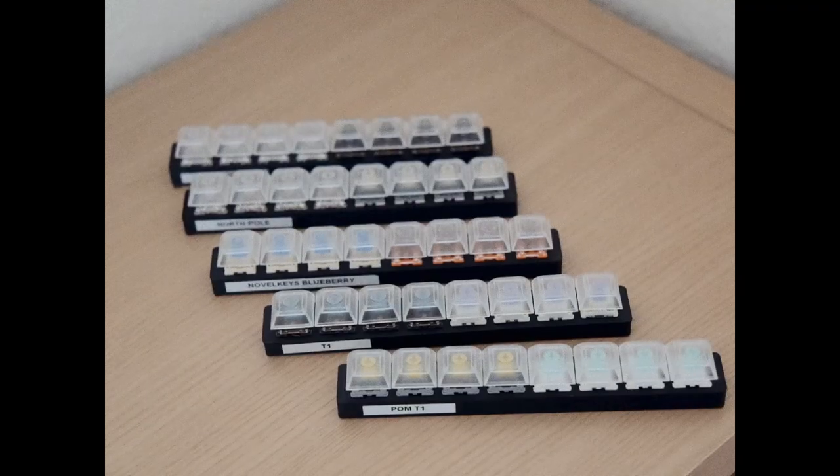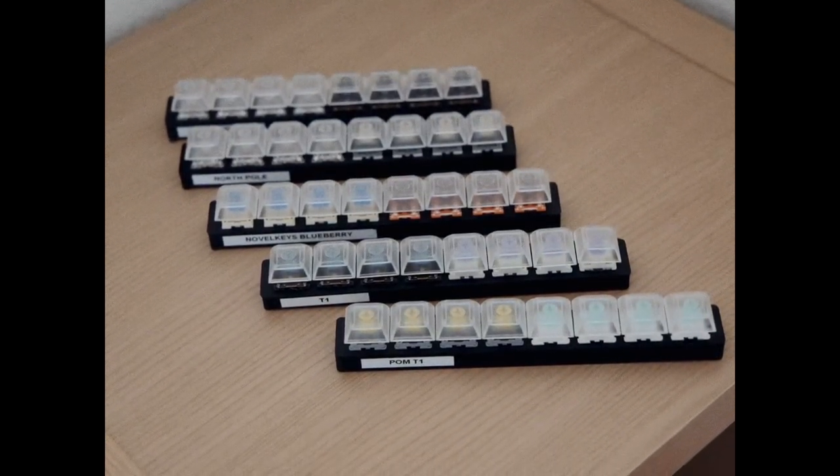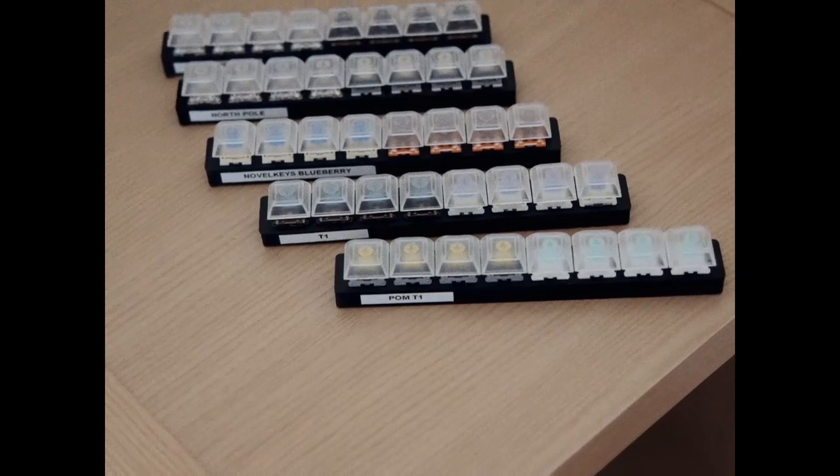So what we're essentially doing here is fast-tracking the whole experimentation process. This way, you should come to conclusions of what you like and what you don't like much quicker, and perhaps more importantly, much more accurately than before. I've got 10 different switches mounted on these switch testers, but really two is enough — although the more you have, the better.